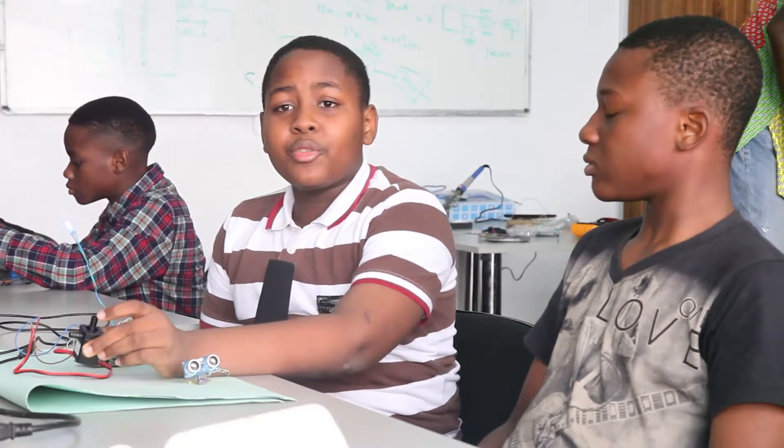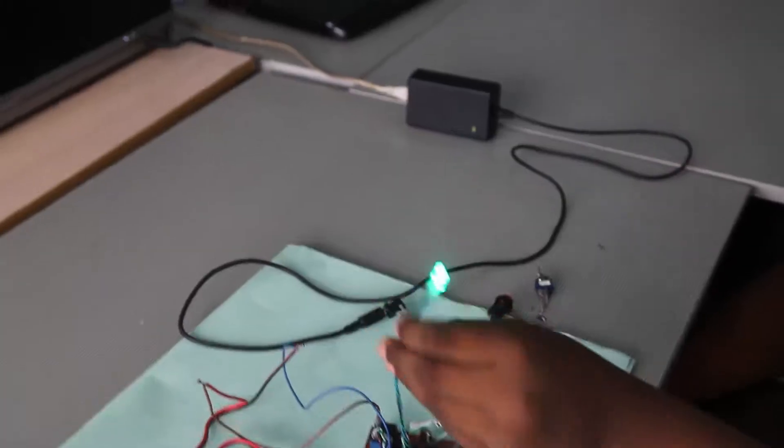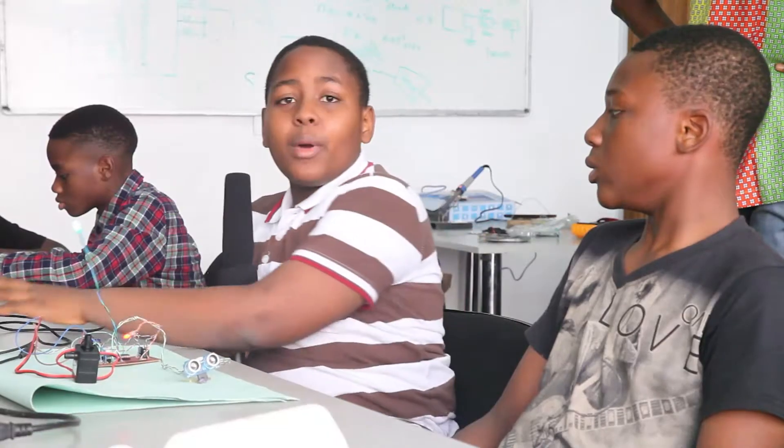My DC pump, which releases the sanitizer into my hand. And this is my RGB LED — it changes to different colors. And this is my power LED. And my power pack.